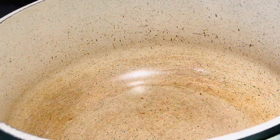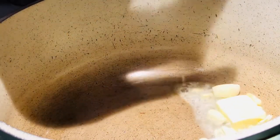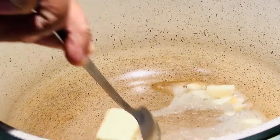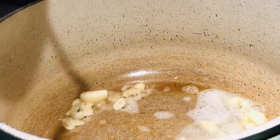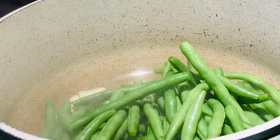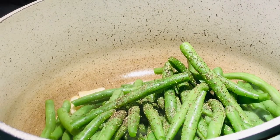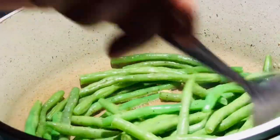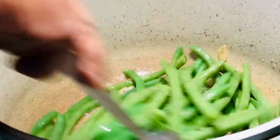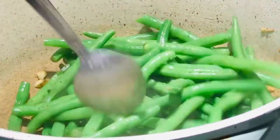Next I'm going to sauté some French beans — it's just going to be butter and some garlic. In they go, with some pepper and a pinch of salt, and that's it. So simple, so easy, so tasty, and super healthy. Close the lid and leave it for two to three minutes. Our sautéed French beans are ready.